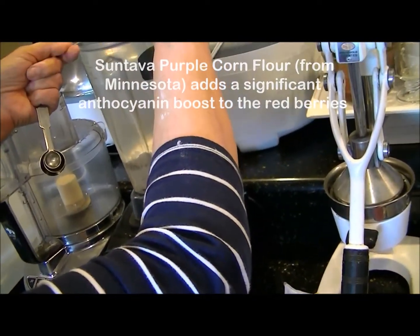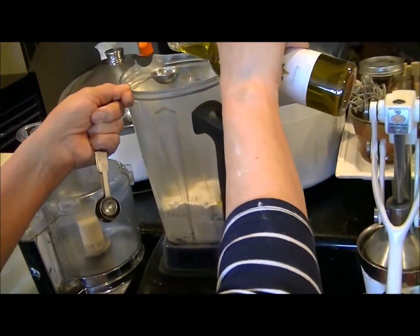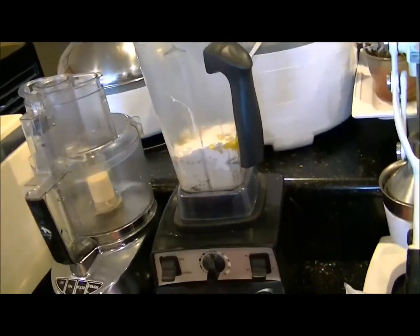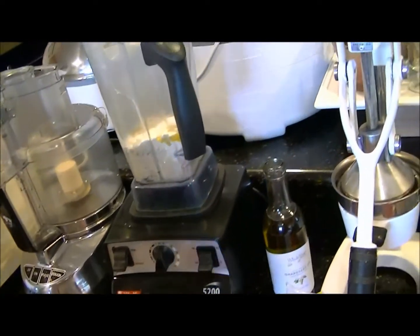I'm going to add two tablespoons of grapeseed oil. This is a pretty substantial amount of oil, so it's very nice — if you have four portions, each person will have a half a tablespoon of wonderful grapeseed oil.